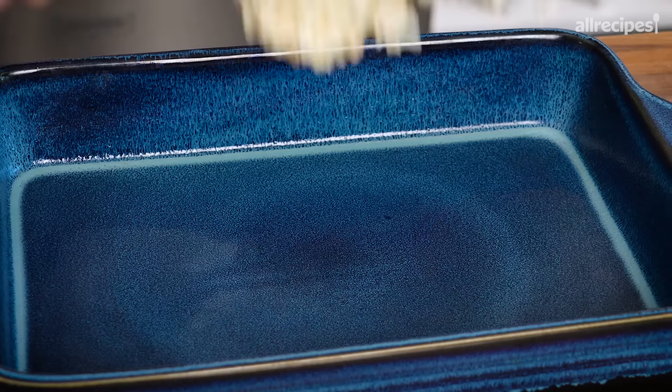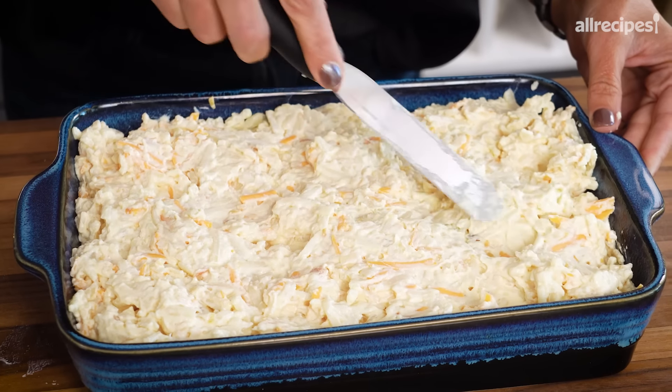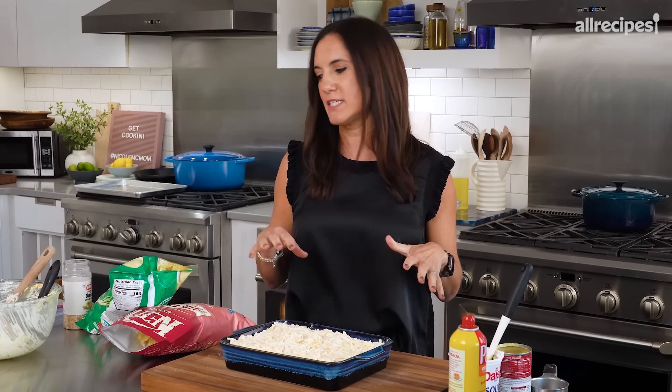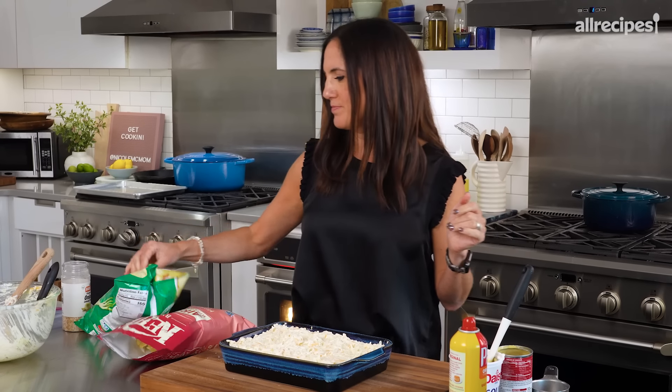Just go straight into a casserole dish. I like to keep it not so smooth on top so that you get little toasty bits. When you see this casserole, you've seen it done a million different ways — it could be topped with those buttery crackers, melted butter, or corn flakes. This recipe suggests chips, and I am not mad at that at all. It's just a matter of what kind of chips I want to put. Sour cream and onion sounds good because there's both sour cream and onion in there.